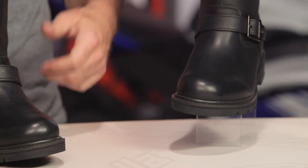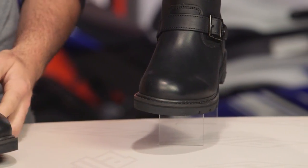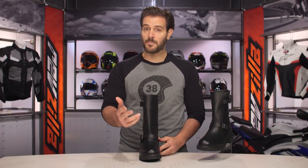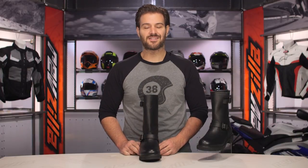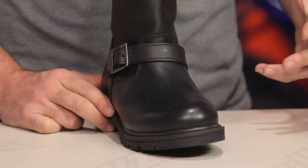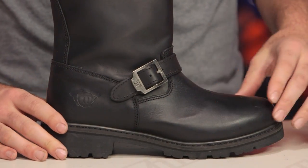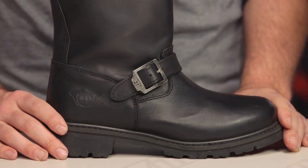If you want something with more of a harness pull-up style with a square toe, you can look at the Spark boots. If you want something that runs up to an extra size, the RPM boots go up to a size 15, but that's a completely different style. So if you want a pull-on style boot with a square toe, look at the Sparks; for a round toe engineer style, that's where the Primaries come in.